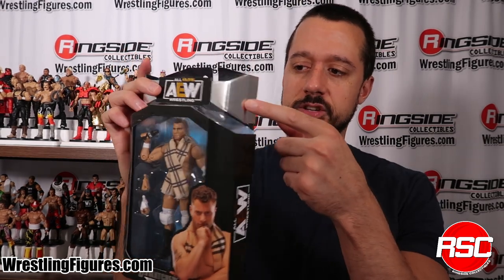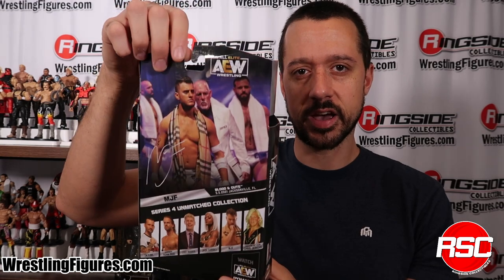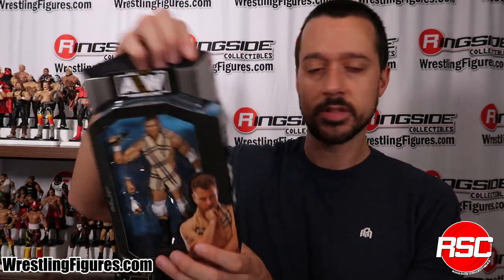As you know, Unmatched packaging. Some silver lining right here on the back. MJF, Tully. Excellent.